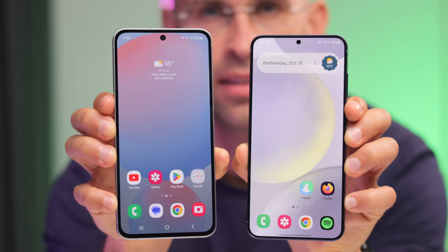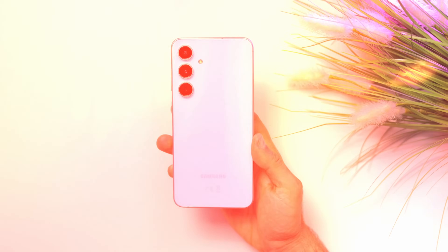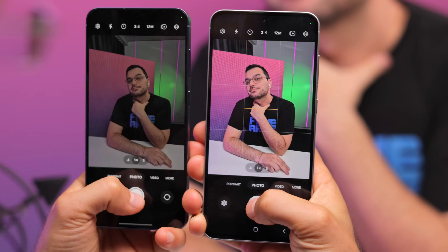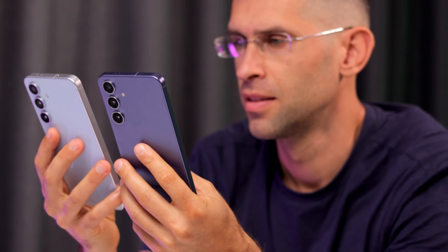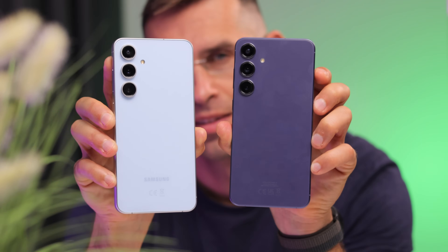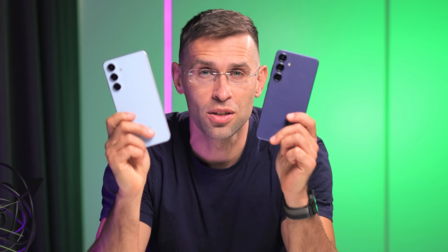If these two were the same color, I would not blame you if you could not tell them apart. The new Galaxy S24 FE is so similar to the Galaxy S24 Plus that I think Samsung should have just called the FE the S24 Plus Lite instead. These two share so many similarities that it just doesn't make sense buying the S24 Plus for $1,000 when you can get 99% of the features with the S24 FE for $650. Let's take a look at the subtle differences between these two phones and how Samsung might just have made the best value for money phone of the year.